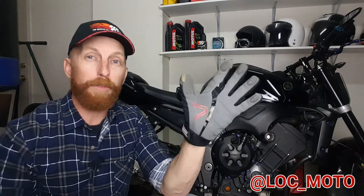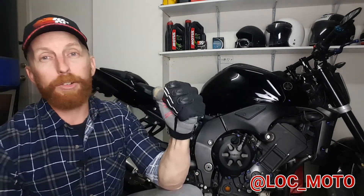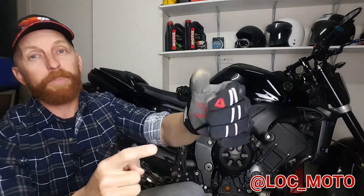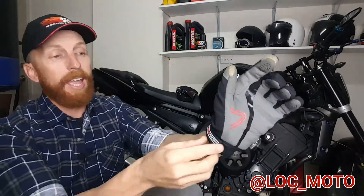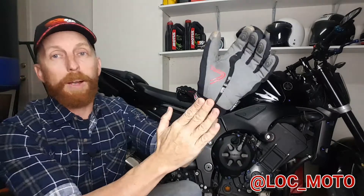Now this glove is waterproof but also breathable. Other cool features include hard shell knuckle protection. We've got leather lining inside the fingers. You've got silicon fingertips so you can still use your smart technologies. And we've got this Velcro strap so you can secure around your wrist as well.